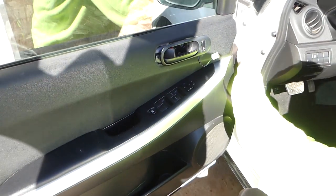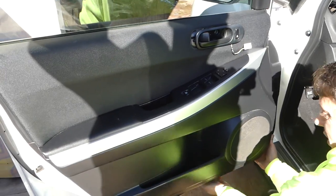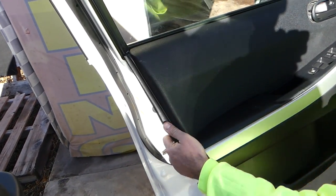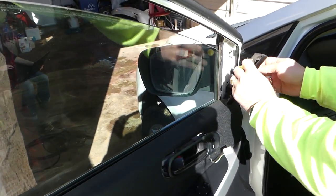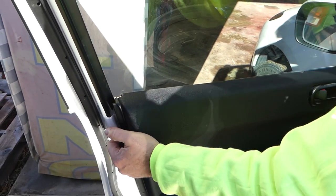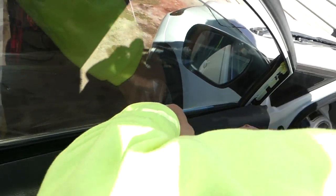Grab with your hands — there are a couple of clips. Start pulling it straight towards you. After that you need to remove that little cover for the mirror, just like that. Once we remove the door panel, we'll show you where exactly all the clips are so you know what to expect.